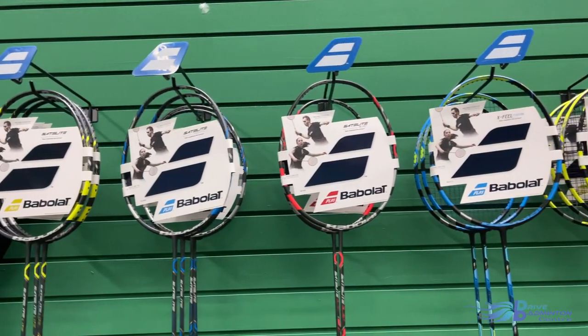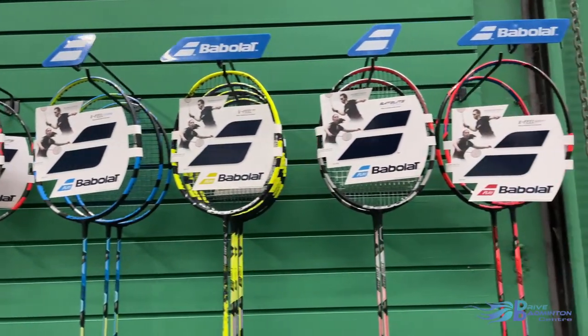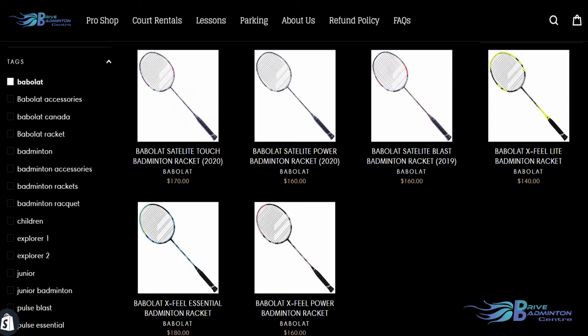We hope you enjoyed our introduction of Babolat and hope we piqued your interest in learning more about the brand. If you would like to know more about Babolat and its wide variety of products, swing by our Pro Shop and our staff will be able to give you more detailed information about them. You can also find all these products on our online store, which is linked in the description below.